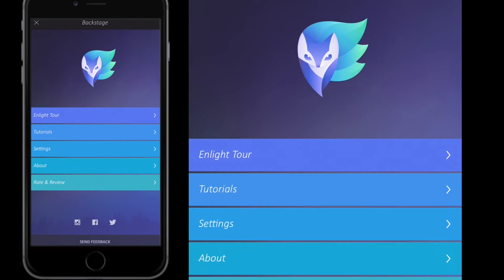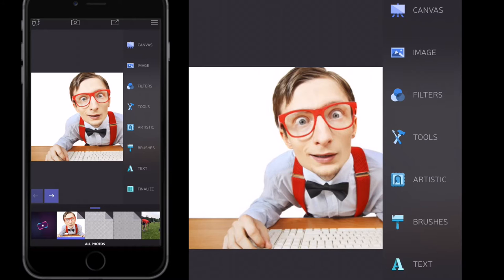Hey, how you all doing? Welcome to this Enlight tutorial. In this Enlight tutorial we are going to do, as promised, the comic book effect or the cartoon effect. It's quite an advanced tutorial, and I've messed around with it a bit. What they suggest on their Facebook page I do slightly different, so just be aware of that. Let's get into doing this comic book effect.